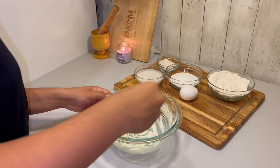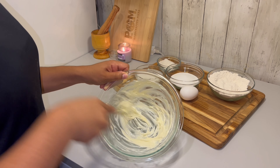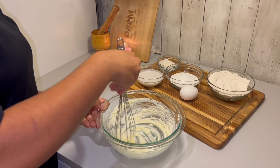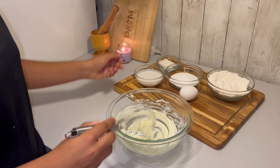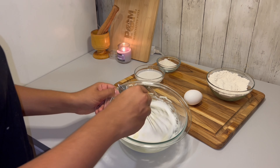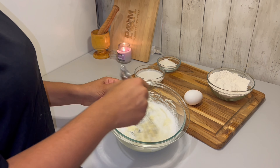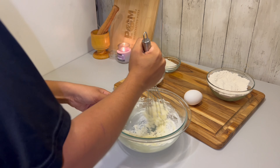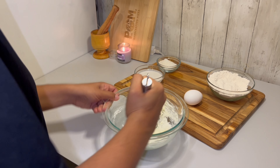Welcome back to Breakthrough Kitchen. Today I'm going to show you how I made these coconut cupcakes with coconut frosting. The first thing I'm doing is mixing up my dry ingredients — this is flour, baking soda, baking powder, and salt. I want to make sure all the dry ingredients are nice and combined, then I set that aside.